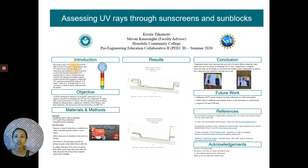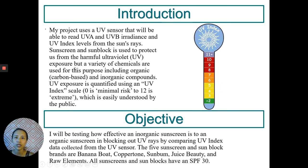My project involves a UV sensor that will be able to read UVA and UVB levels, including UV index levels from the sun. Sunscreen and sunblock is used to protect us from harmful ultraviolet exposure, but a variety of chemicals are used for that purpose, which include organic and inorganic compounds.